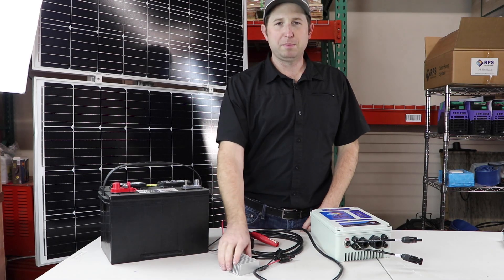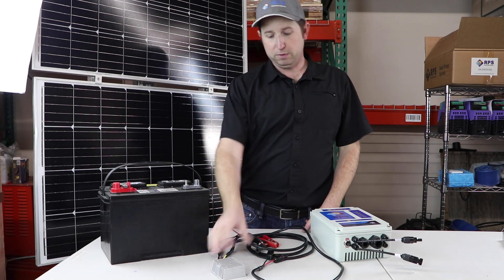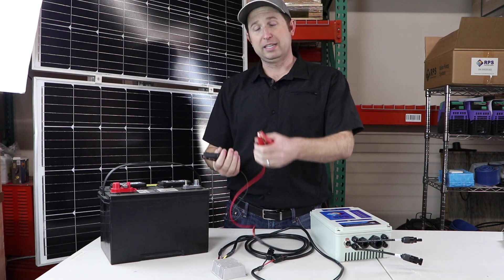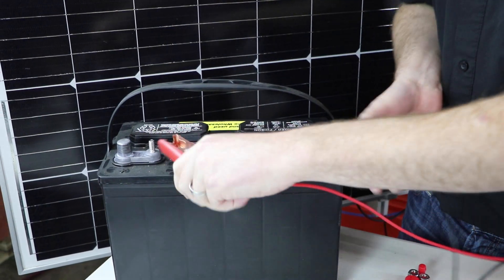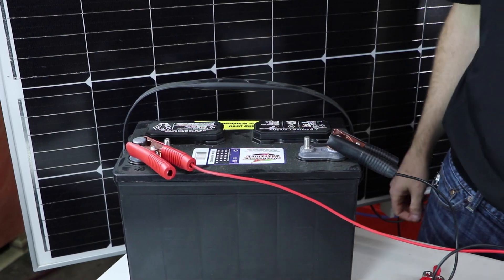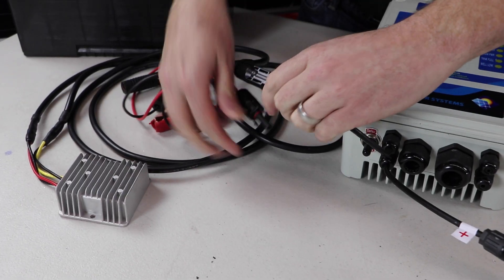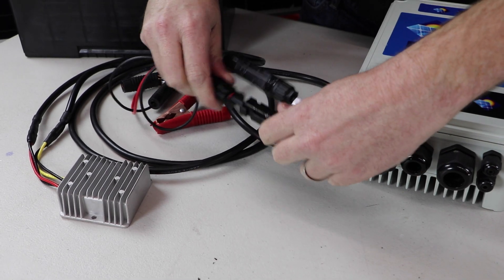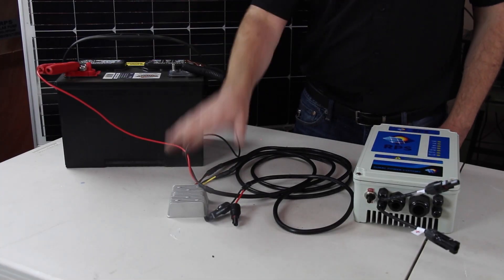Another option especially popular with the ranchers is our boost converter. It takes 12 volt power from any lead acid battery, like the one in your truck being charged by your alternator while it's idling. Hook it up to the battery and on the other end we have MC4s that connect right up to your controller. This way we can operate our higher voltage systems directly off the 12 volt battery in your truck with only the boost converter needed.